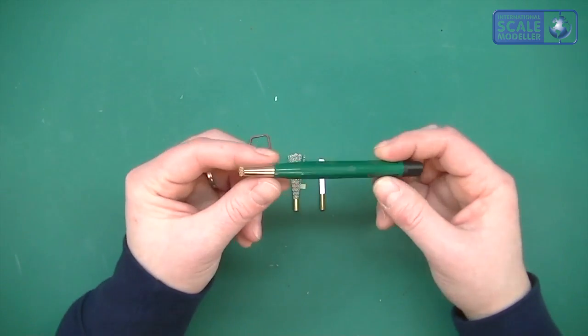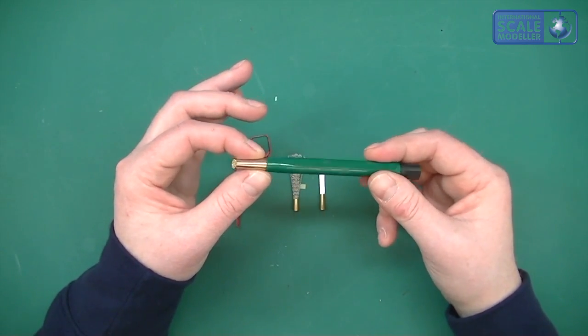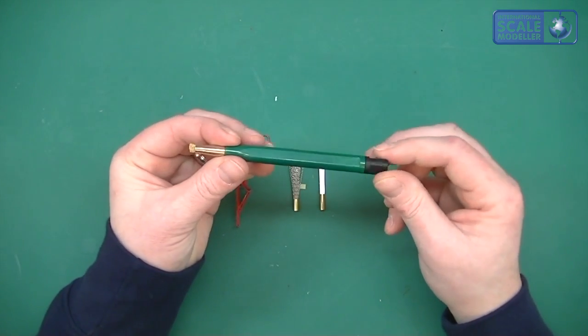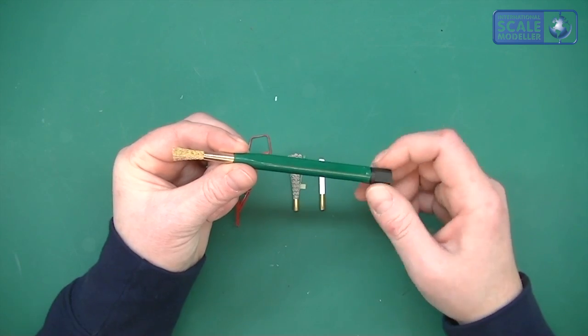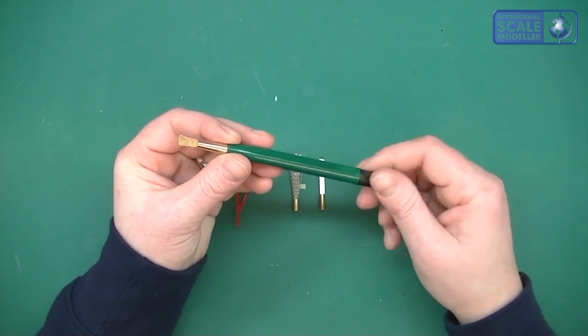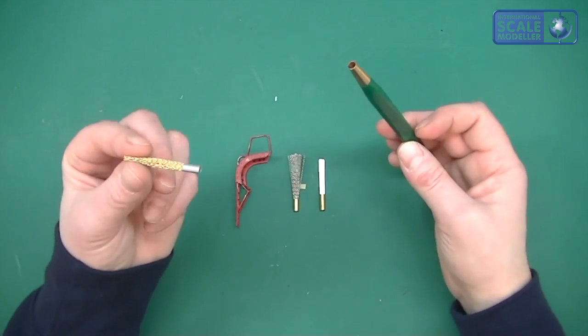So if we have a look at the burnishing brush, it just looks like a short pencil thing like that. Now at the front you've got the tip, and at the back you've got this winder which pushes the brush out and pulls it back in again. Now this isn't fixed — you can just pull it out like so.